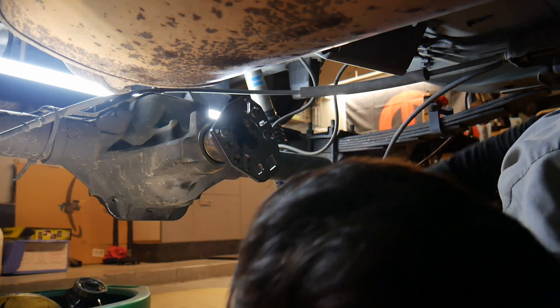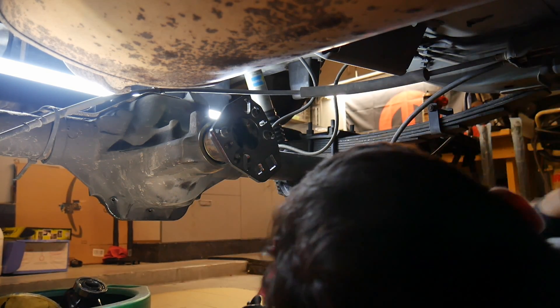Once you get it kind of tight, you've got to seat the bearings. I'm going to hit it a couple more times.